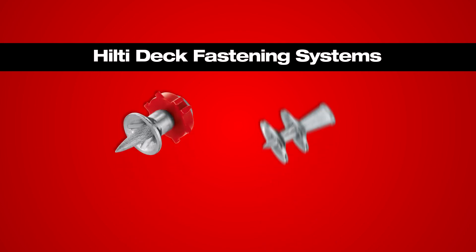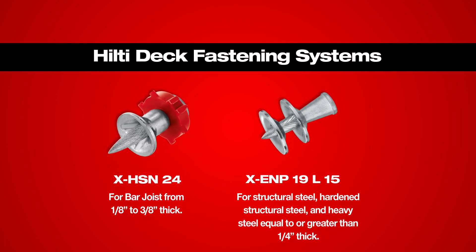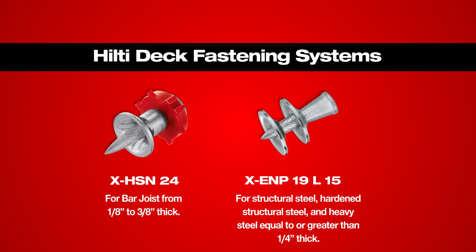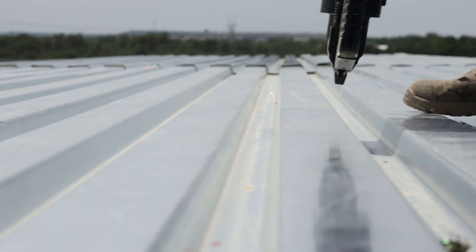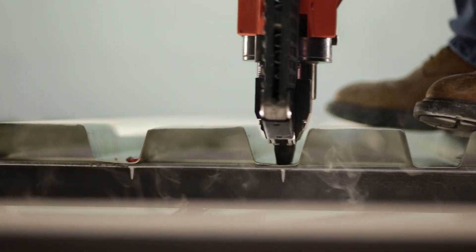Hilti's mechanical steel deck fasteners provide reliable, long-lasting connections between steel deck and base steel. With any job site process, quality control is important. With this in mind, Hilti has designed fasteners that can be easily inspected visually.